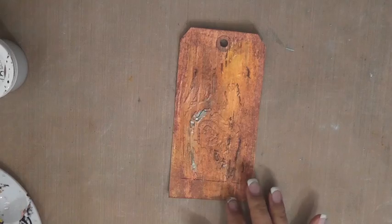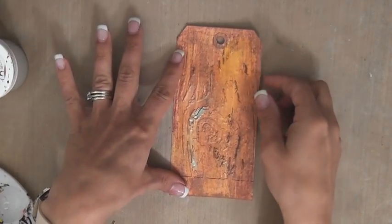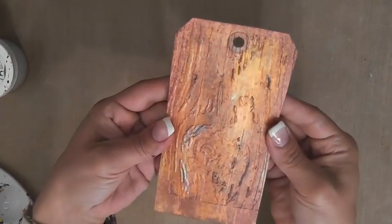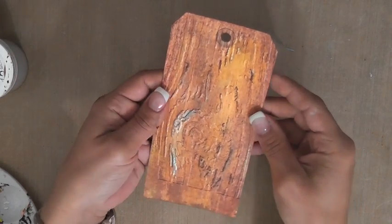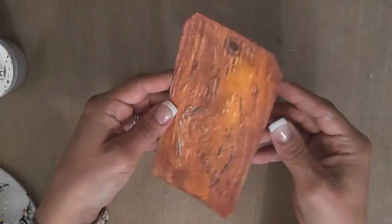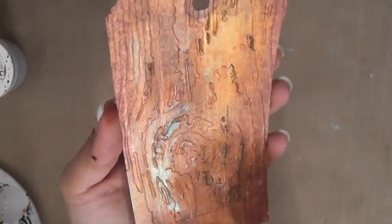Hello everybody, it's Limor here with a Lindy Stamp Gang tutorial. I want to show you how to create this fabulous wood grain tag, which you can use on really any project. At the end I'll show you a finished project, but I wanted to show you how to create this really cool technique that totally looks like wood.